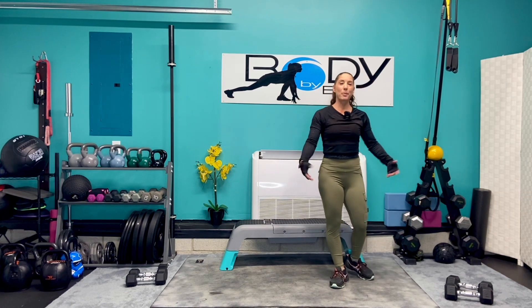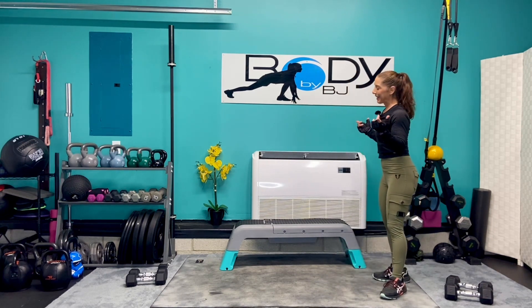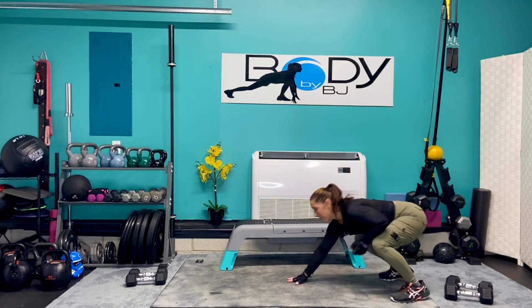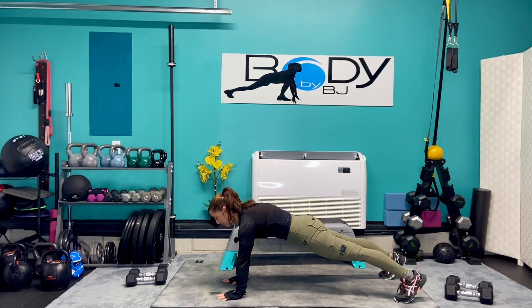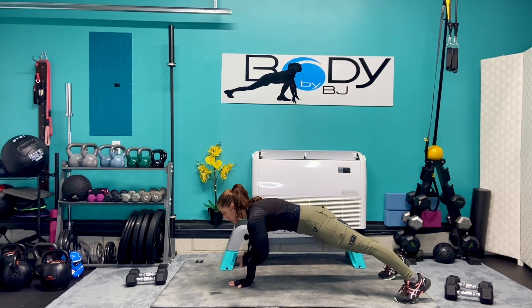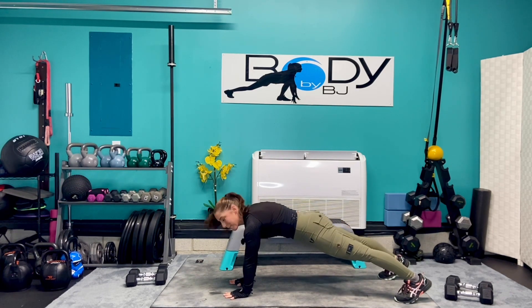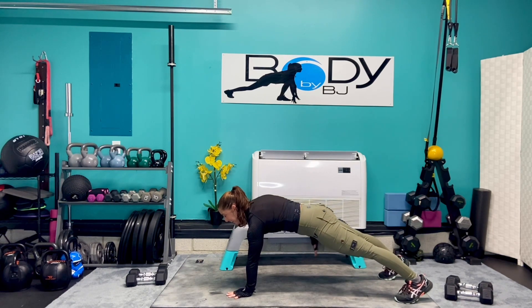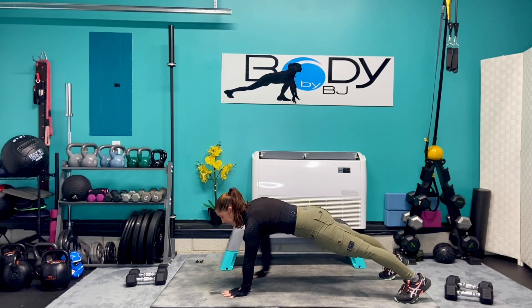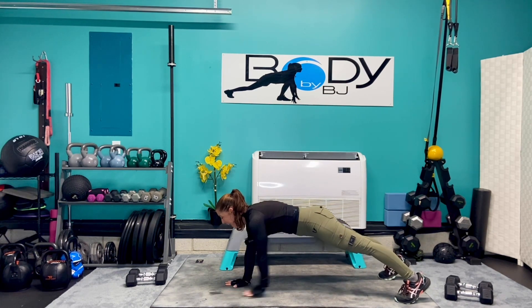Once again, here we go — shoulder taps. Squeeze that core, squeeze the legs, press through that base arm. Four, three, two, and one. Let's take them back. Give me four more — four, three, two, and one.